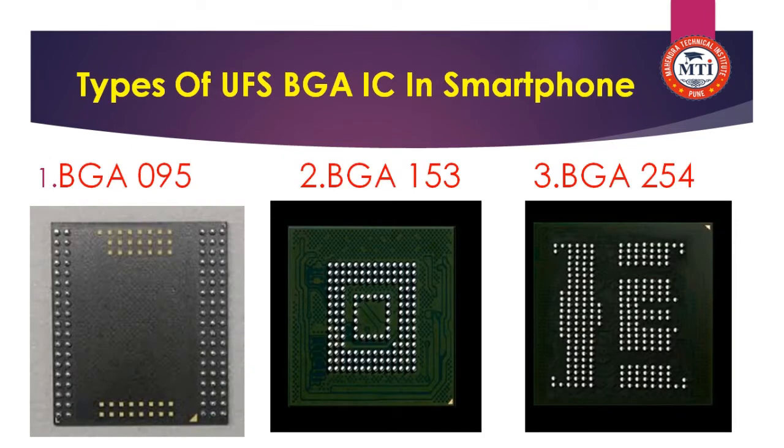After that, we learn about the types of UFS BGA IC in the smartphone. There are 3 types: BGA 095, BGA 153, and BGA 254. You can see the picture showing the number of balls — 95, 153, and 254 respectively.